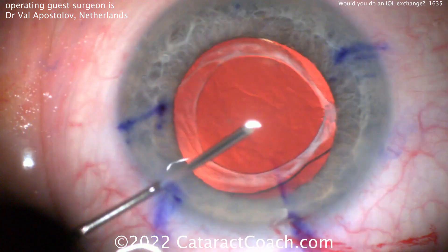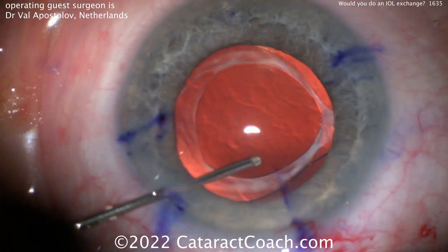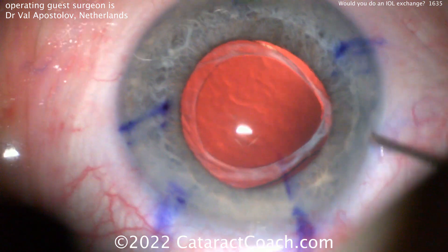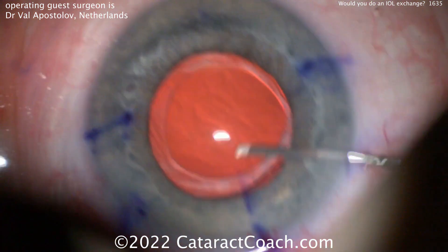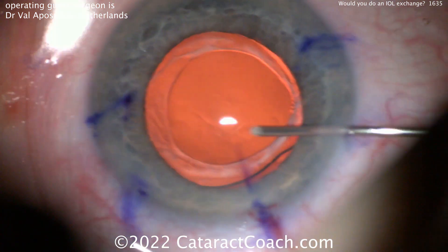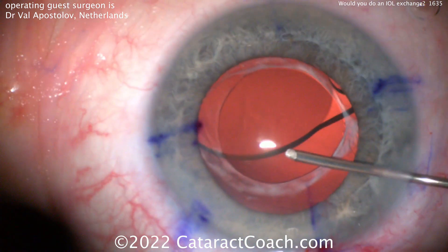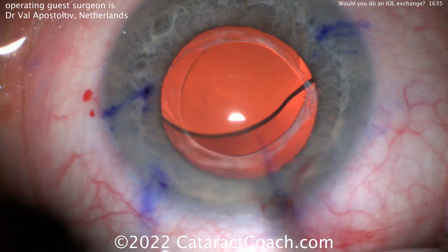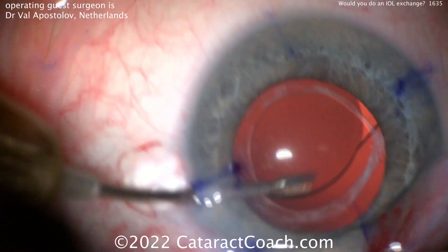Now depending on the lens you have, you may have a lock at different points. If you look at an Alcon-type lens like the Acrysof or Clareon, they have a bulbous tip, so you have to open up the capsule bag enough so that the end of the haptic can come out. If you look at a ZCB00 lens, a Tecnis lens from Johnson & Johnson, those have a tapered and then touch point at the haptic-optic junction, so you need to separate that area. You can do the same for a Bausch and Lomb lens — probably the easier one to separate is something like the enVista lens.